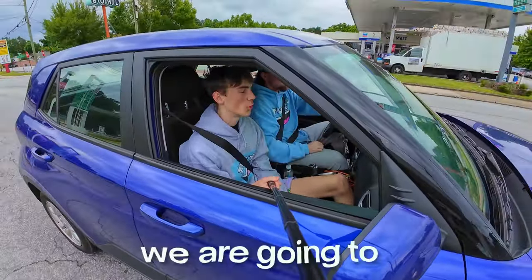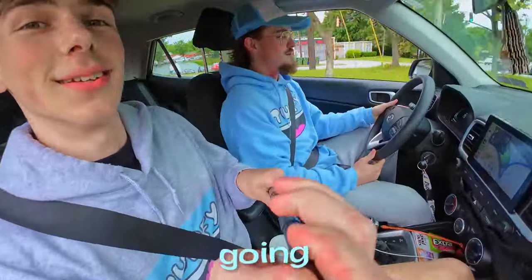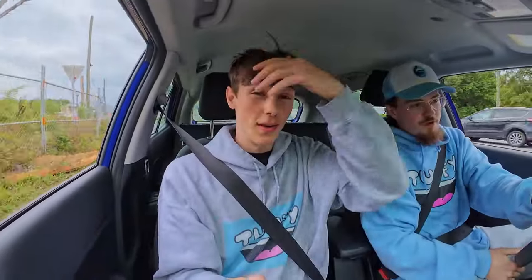Yo, what's good guys? Today we're going to Guitar Center. We're gonna sample some songs, get some guitar melodies going — all that. Yes sir. We're gonna go sample a bunch of stuff. Hopefully we don't get kicked out because we're filming.